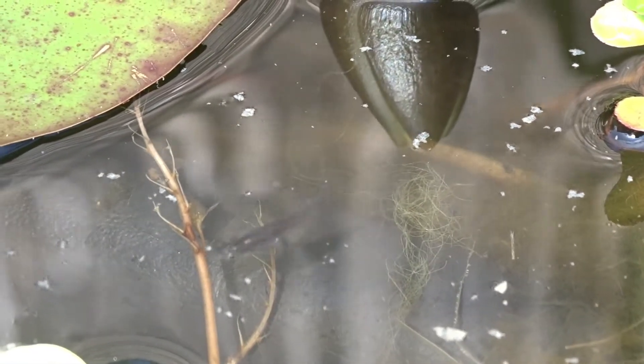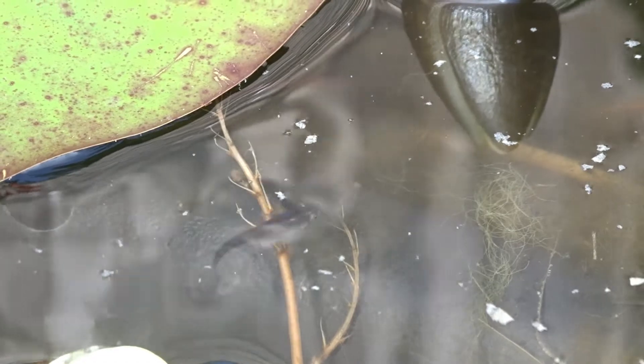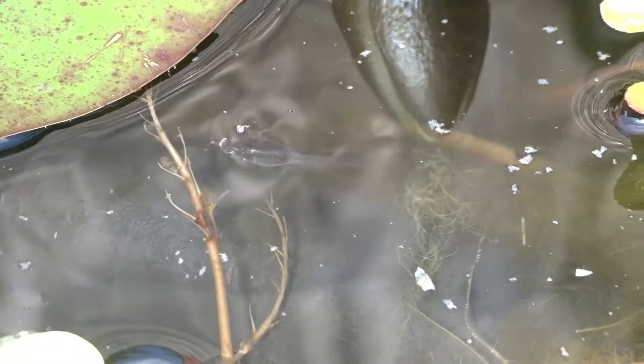I would definitely recommend these to anyone who has a small pond in the garden. As long as it has a lot of plants in it, these fish will do really well. We'll see you next time.